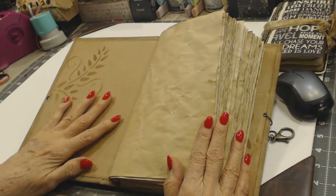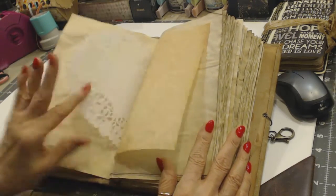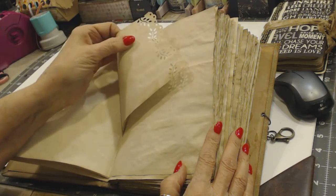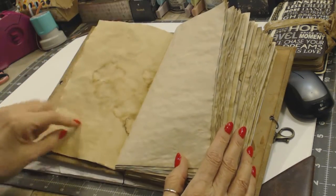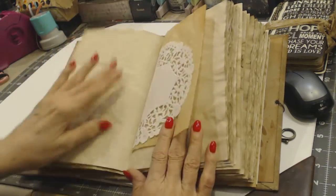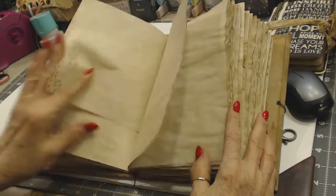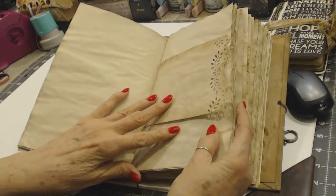I wanted to show it because I'm going to finish it and add it online. It's just all coffee-dyed paper, doily, calligraphy paper — all plain right now. This is a half sheet — I took a Martha Stewart punch and punched all the half sheets. It's all coffee-dyed paper. I'm going to do a lot of stamping on this, add pockets and tags and various things, but it's the same way all the way through. There's a lot of real estate in this.